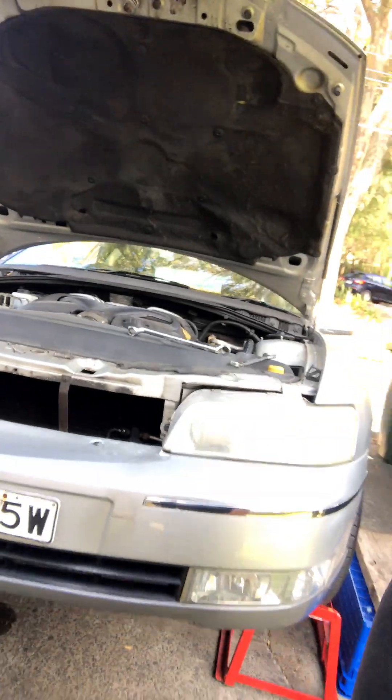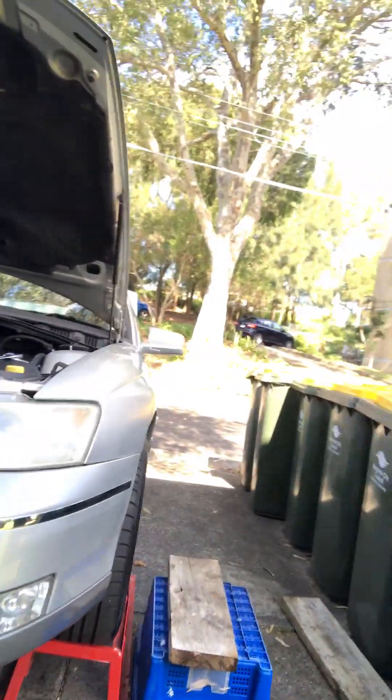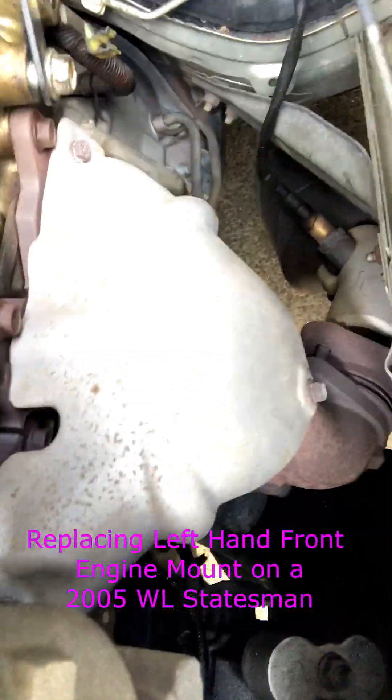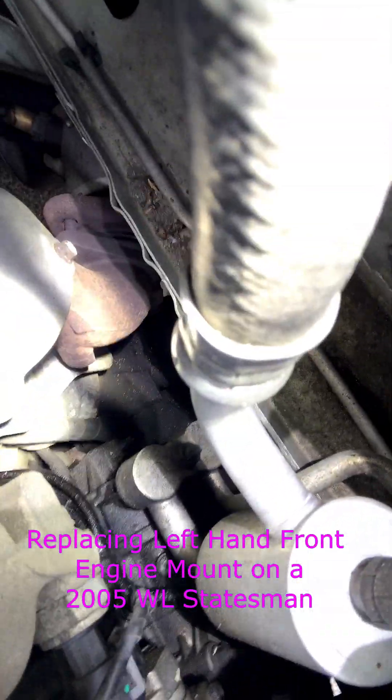So I've got here a WL Statesman. It's got a busted engine mount, passenger side engine mount. We've got to try and get that off there on the top and the bottom by jacking this up a bit, the engine, and remove that.